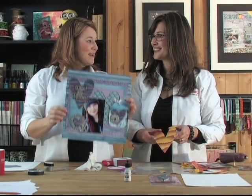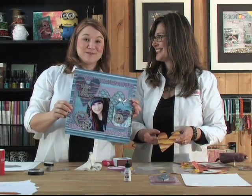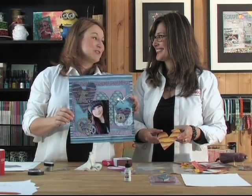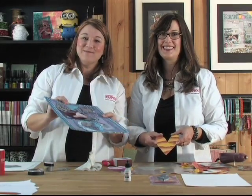Fun embellishments — nice, fast, and easy. Thank you so much, Kelly. We'll be seeing you again on a show in the future. Thanks for having me. Until next time, take care and happy scrapbooking.